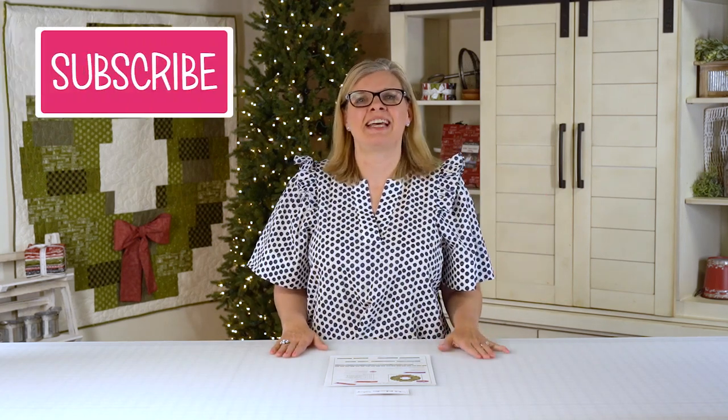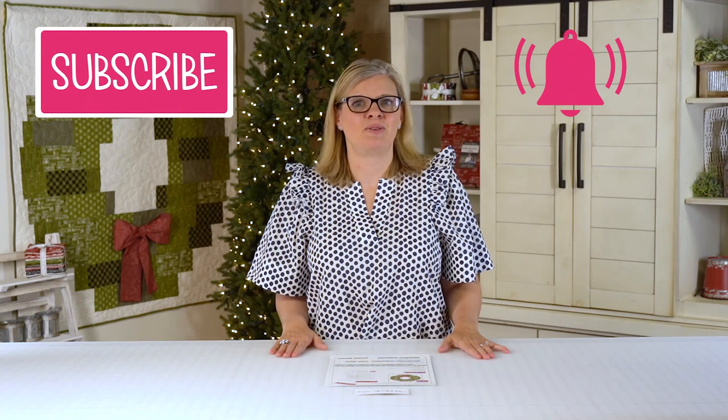Hey guys, I'm Kimberly with the Fat Quarter Shop, and on today's Shortcut Quilt episode, I'm gonna show you how to make a small wreath quilt using six half yards. Today we're using Merry Starts Here by Sweetwater. If you love our videos, subscribe to us and click the bell to be notified when our new videos come out, so let's get started.